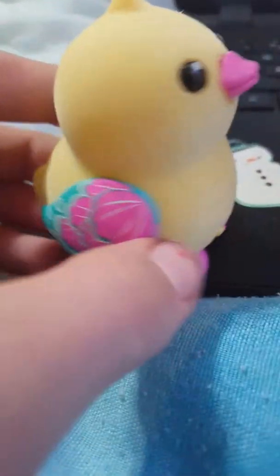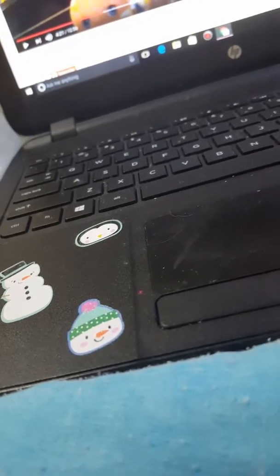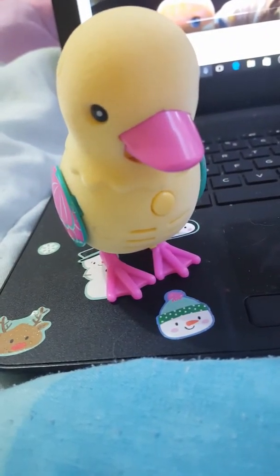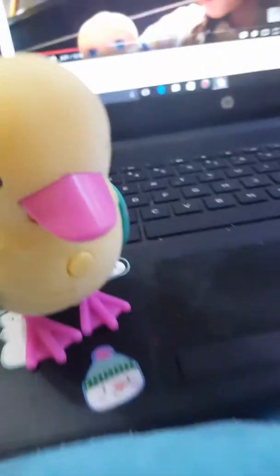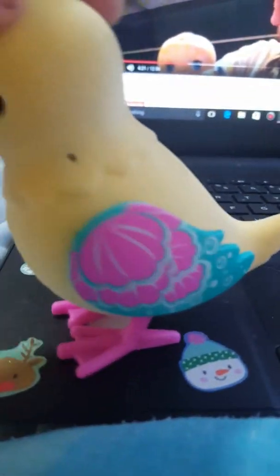Okay guys, so I'm just hanging out with these cute little birds. I have my camera facing the other way but anyways, I named them — this is Daisy, and this is Charlotte, the mommy. I'm going to get a close-up, let me turn them off.